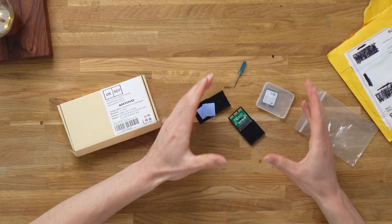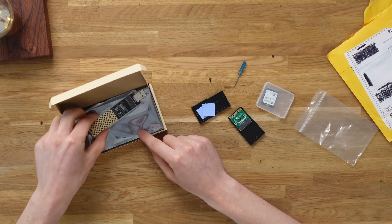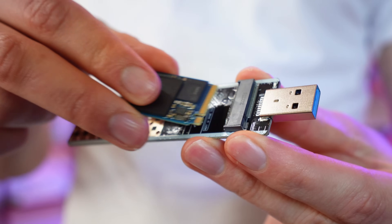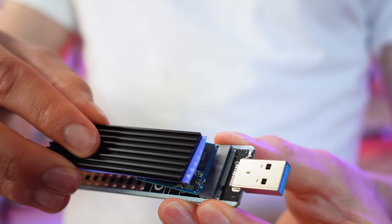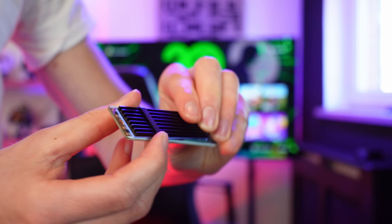Although technically this is everything that you need to build your own expansion card, there is one additional accessory you do require: this converter, which will basically allow us to plug this NVMe SSD into my computer as if it's a USB stick, so we can format it correctly so the Xbox actually recognises and accepts it.